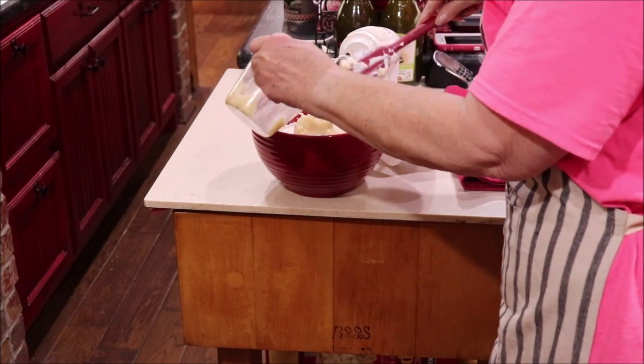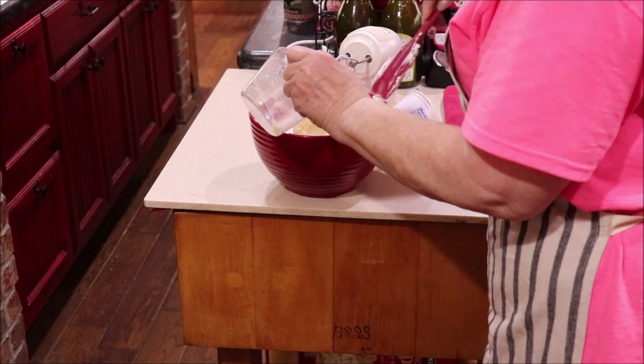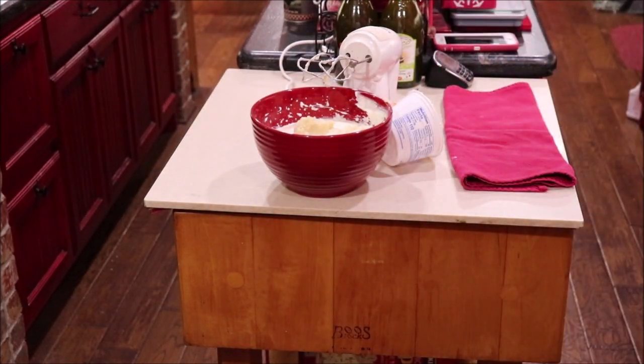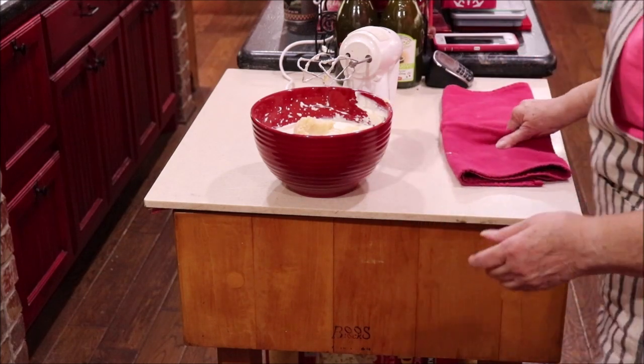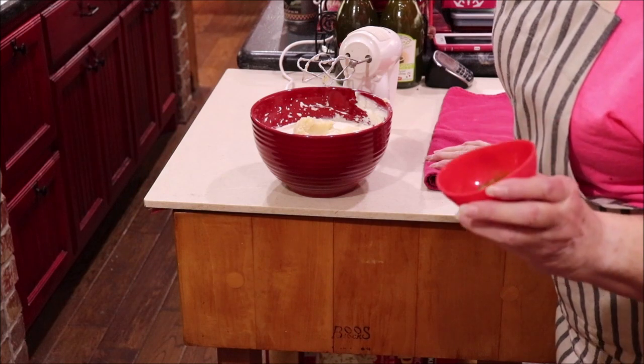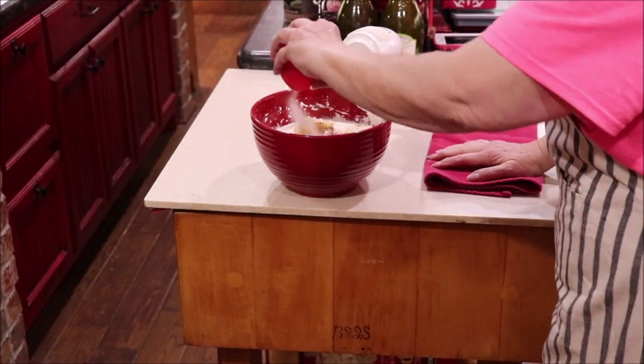This is some leftover mashed potatoes — that's what's good if you cook too much to start with. You can make plans to have another side dish later out of the same thing. I'm going to add in a teaspoon and a half of salt, a few cranks of fresh black pepper, and two shakes of cayenne.